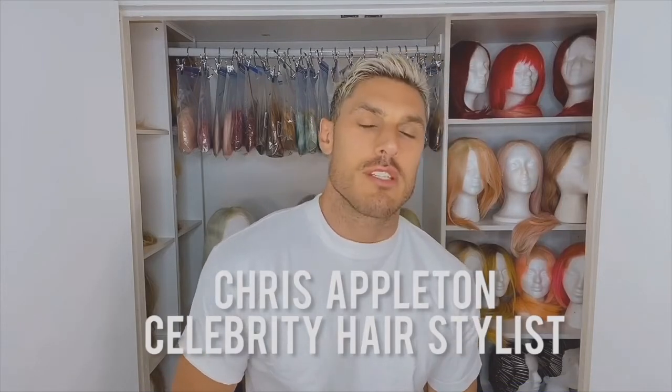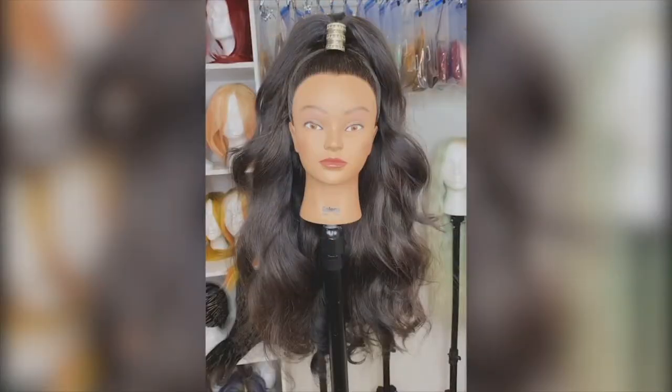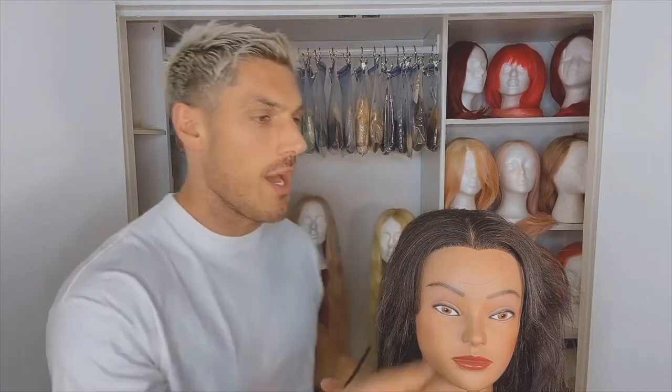Hey, it's Chris Appleton and I'm so excited today because I'm going to be showing you how to go from this to this. For any prom, I always think glam hair never goes out of fashion, so I'm going to show you how to do some really big, sexy, kind of half up half down Barbie style hair.